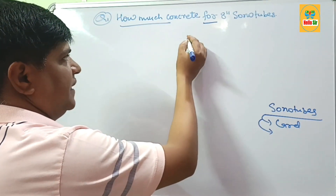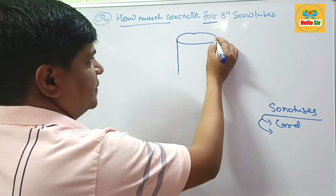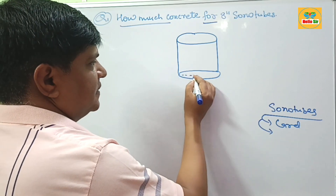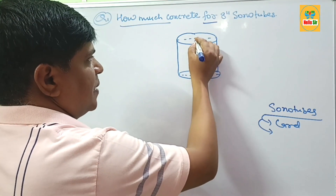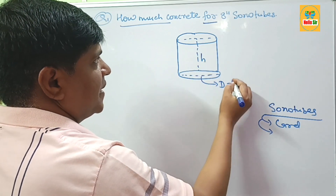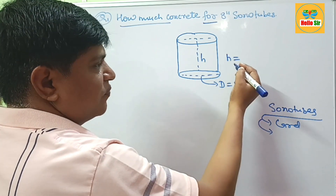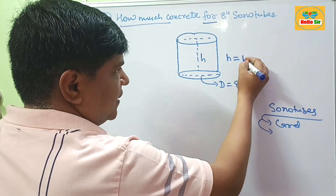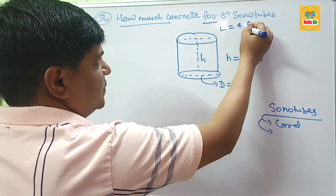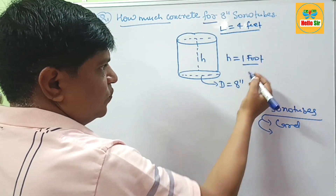Here we have 8 inch sonotubes, which have a cylindrical shape. The diameter is 8 inches and the height can be 1 foot, 2 foot, or 3 foot, but here we take 1 foot. The standard height of sonotubes is about 4 foot. First we calculate the required concrete material for a height of 1 foot.